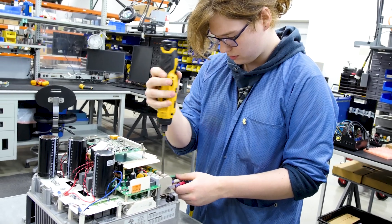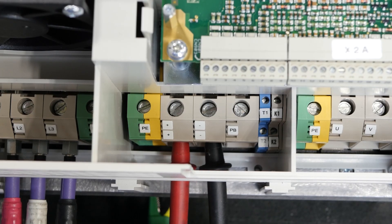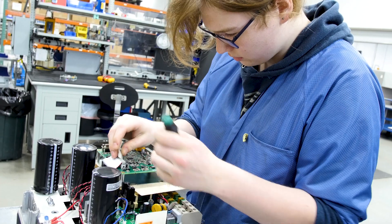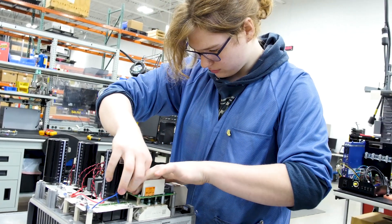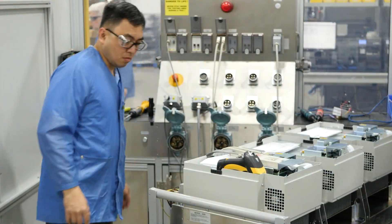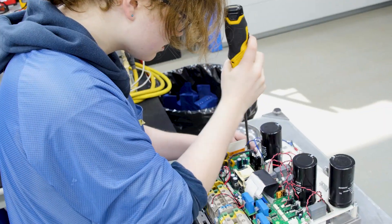The next step is diode checks. All the diodes for the power mods on the units are supposed to read a certain way. And then finally, the last step would be to crack it open and visually check to see if anything looks wrong. If things pass all of that, then they would be bench tested and function tested to catch any problems we might have missed while actually evaluating the unit.